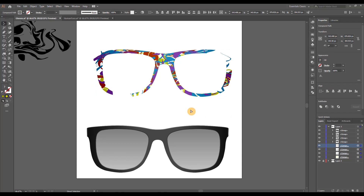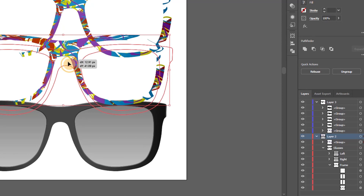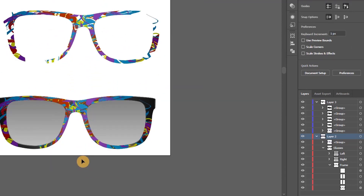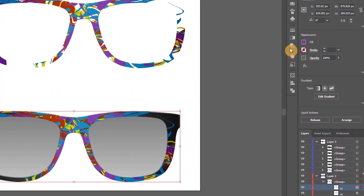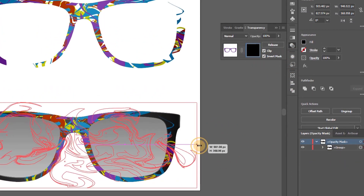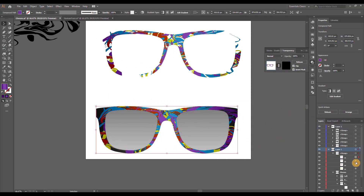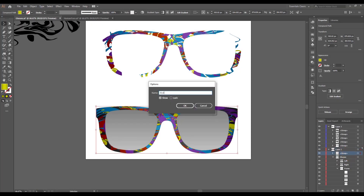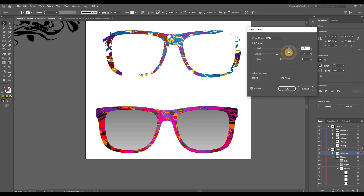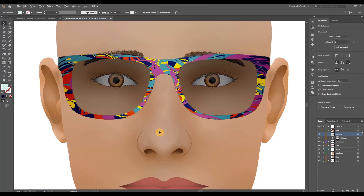Repeat the same process for all four colors, then group them together with Ctrl/Command+G. Unlock the glasses layer and copy-paste the hydro dip group on top of the glasses. You can make small adjustments — I'm selecting each individual color and through the Transparency menu going back into the mask to reposition the color splash, ensuring I'm covering any larger gaps. Once done, name your hydro dip group. Lastly, select it to edit all four colors at once. Here's how they would look on our NFT model.